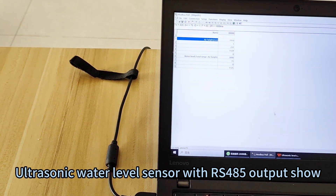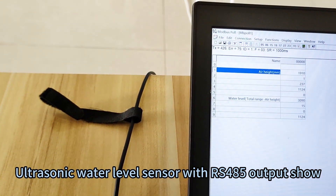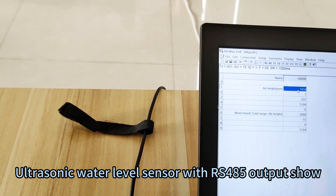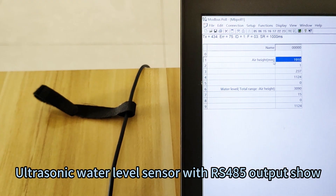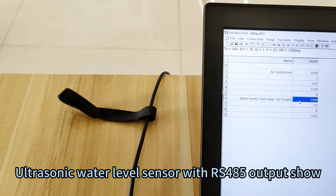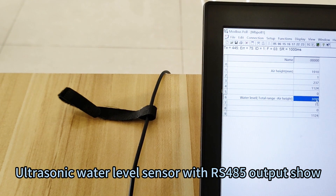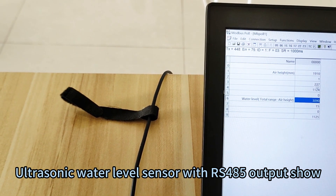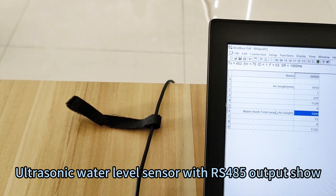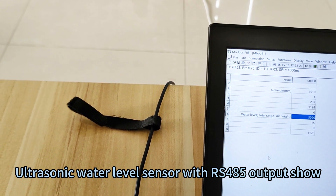So we will check the software. This software is used for ModBus RS485 ModBus server software. At present, the airhead is 1910 mm and the total height is 5000 mm. So the water level equals total range minus airhead, which is 3090 mm. That is the server software — I will send you the software so you can test it directly on the PC end. That is the basic introduction.